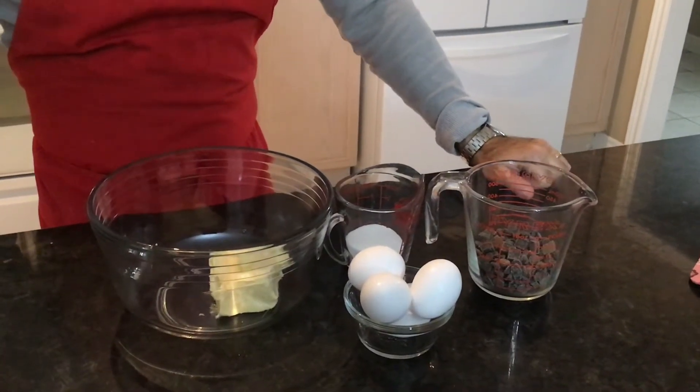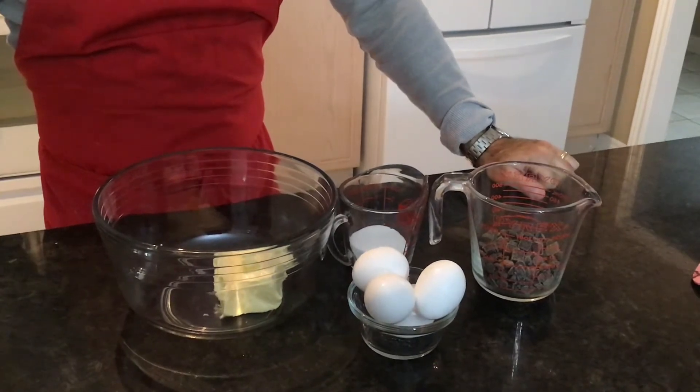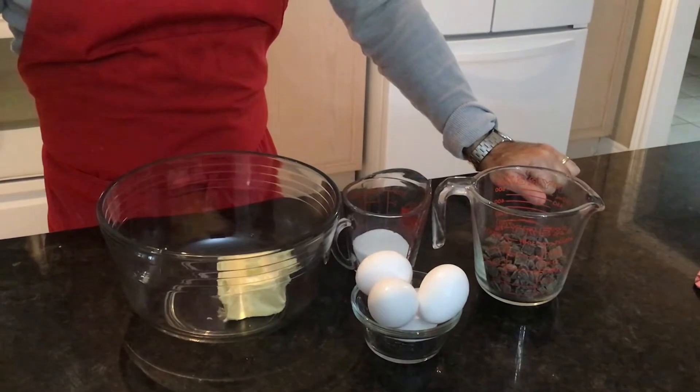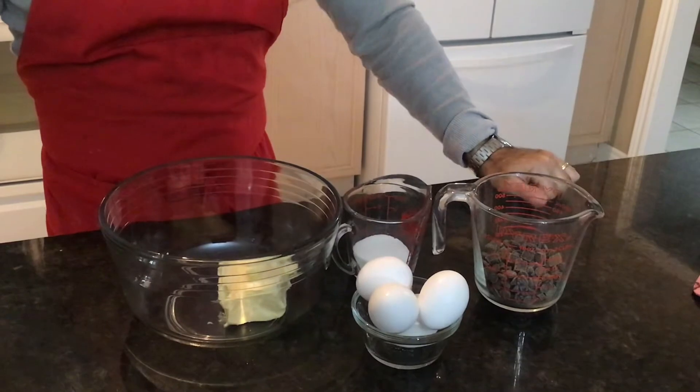Welcome back everyone. Today I have a little bit of a sweet tooth, so I've decided to make individual sized peanut butter filled chocolate lava cakes. The ingredients are listed in the description box below. Let's get to it.